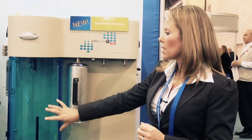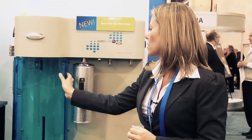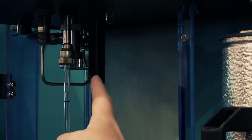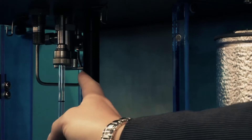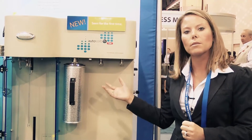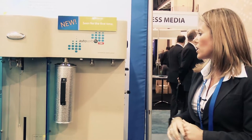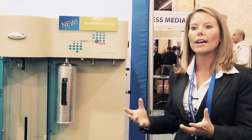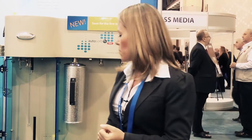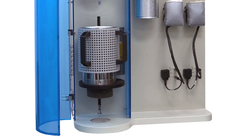This side of the instrument is the analysis portion. If you open this, you'll see this is where your sample cells will be housed. On this side of the instrument, you have two degassing or sample preparation stations, which allow you to off-gas or prepare your samples for a physisorption analysis. For chemisorption, there will also be a furnace on this portion of the instrument.